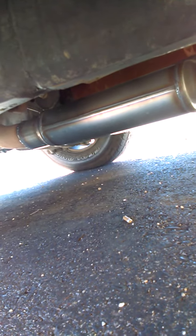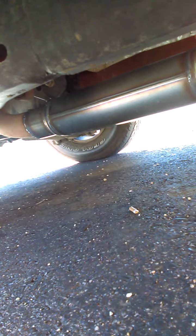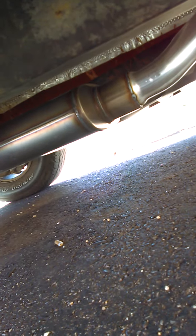I put these on my Crown Vic before — they sound amazing. It's a glass pack, pretty much straight-through system. Sounds amazing, it's not too obnoxious but it has a nice purr to it.